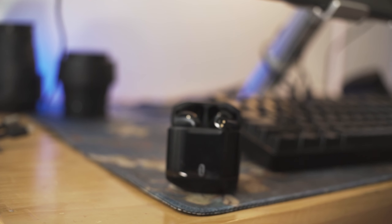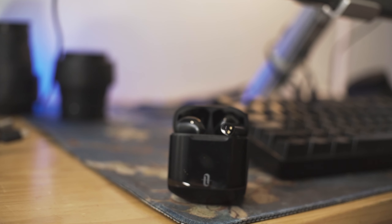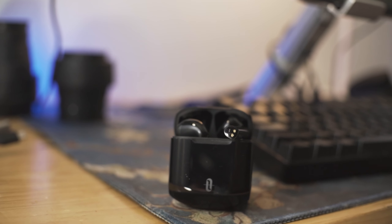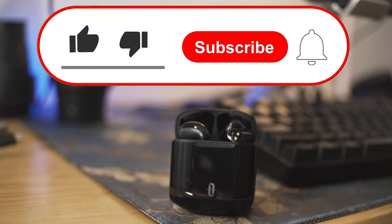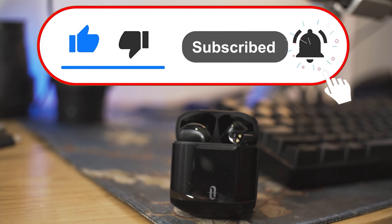So far, my initial impressions of these headphones have been pretty positive. Sound quality seems all right — a lot of really thick, thumpy bass. The microphone on them seems OK. If you want to hear a microphone test, subscribe, and I will be doing a follow-up video with my long-term thoughts on these headphones.